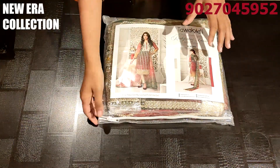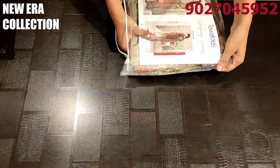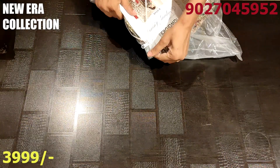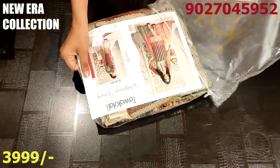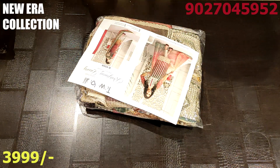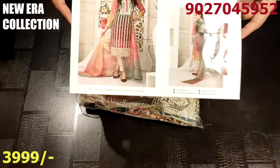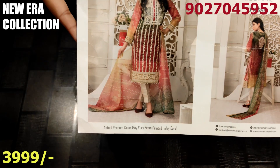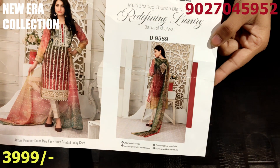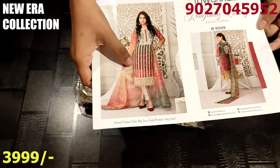This is our first design in today's video. When I show you all the color patterns, you will see that all the designs' color patterns are completely changed, the embroidery pattern is changed. This is why I am going to show you all the designs in detail.